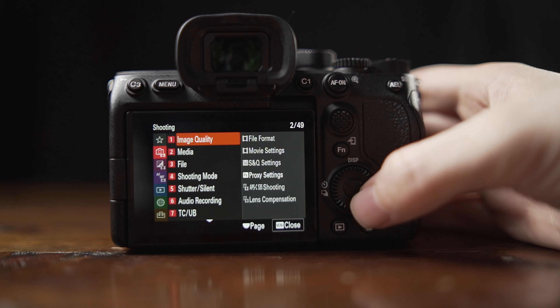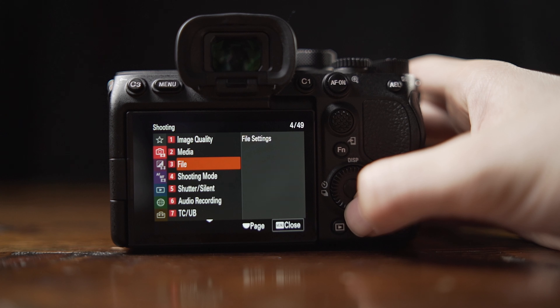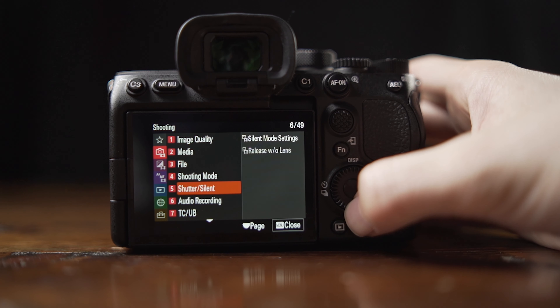I still have to go through and set up my presets, but the new menu system — I was a little bit worried because I got used to the old Sony menu system, but I was able to find everything just that fast. It was really intuitive, really easy. And if you're coming from any other camera line, even if you're just used to the Sony camera menu system, you'll find everything you need really quickly.